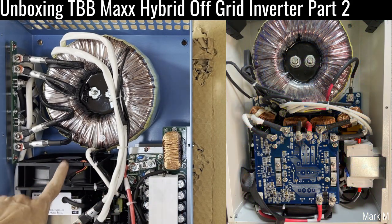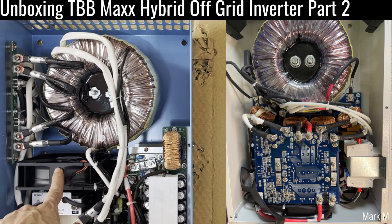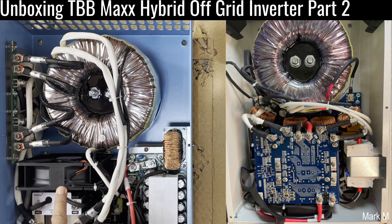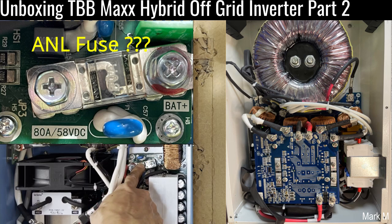They changed the fan placement. The fan is now in the middle — the previous one was at the back at the bottom. This is a five-inch fan and as you can see the airflow goes to the top. Cool air comes in from the bottom and hot air goes up. You still have the mini fuse: it's 80 watts at 58 VDC.